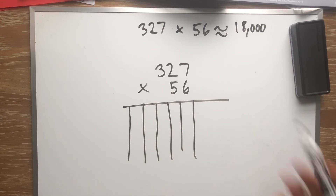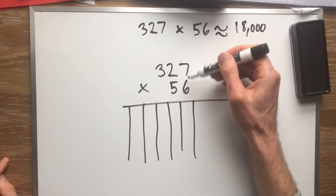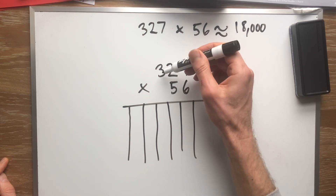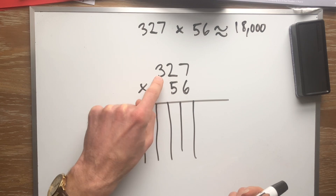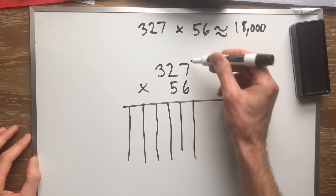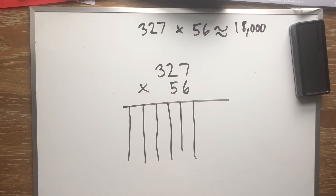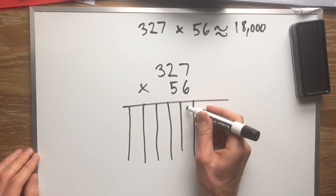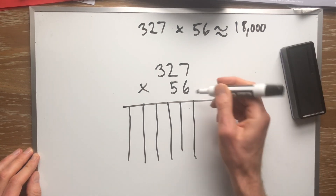You just solve the problem. First you multiply 6 times each one of these digits, because we've got to say: 6 times the ones, 6 times the tens, 6 times the hundreds. Then we'll do the same thing with the tens digit. Okay, what's 6 times 7? This is where hopefully you've been doing your flash cards. If not, there's no shame in using the multiplication table — 6 times 7 is 42. Do I squeeze 42 in there? No! The 2 goes here and the 4 goes up here.